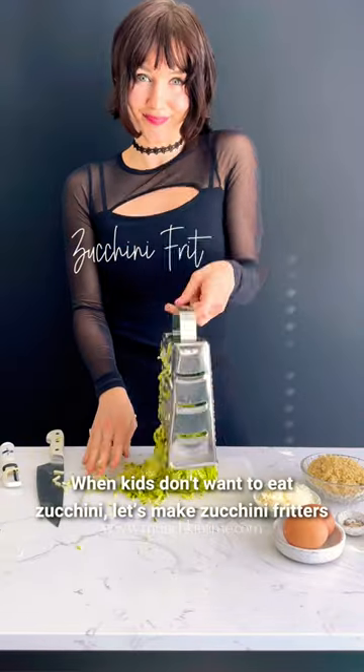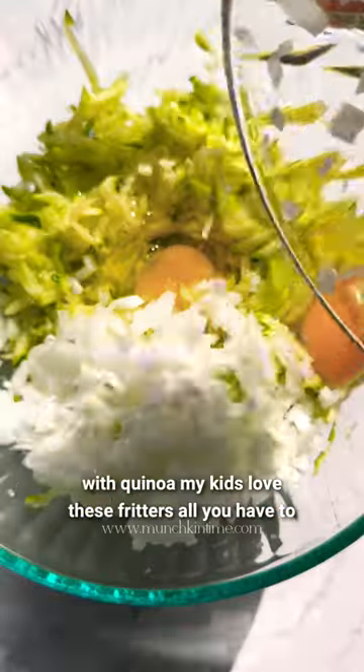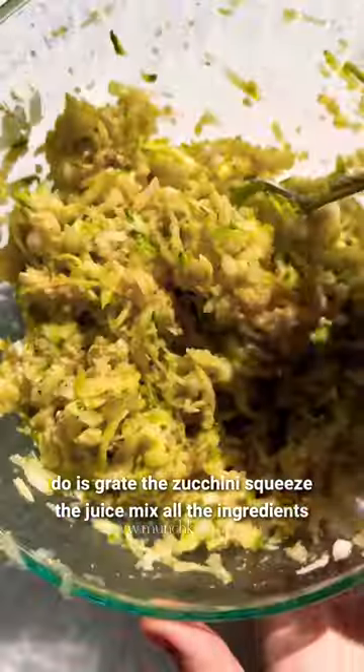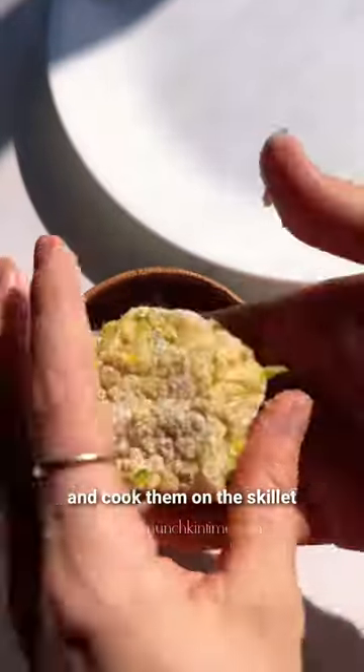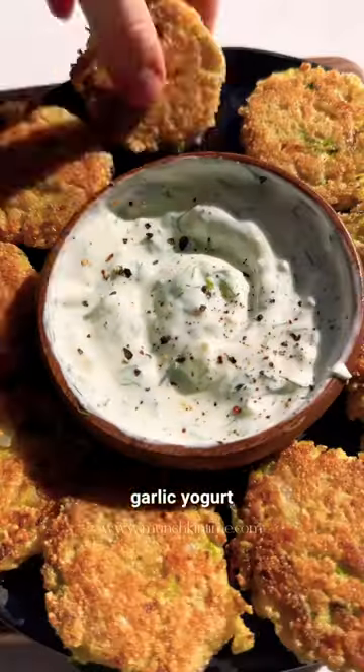When kids don't want to eat zucchini, let's make zucchini fritters with quinoa. My kids love these fritters. All you have to do is grate the zucchini, squeeze the juice, mix all the ingredients in a bowl, and then shape the fritters, dust them in the flour, and cook them on a skillet. And voila, serve it with garlic yogurt sauce.